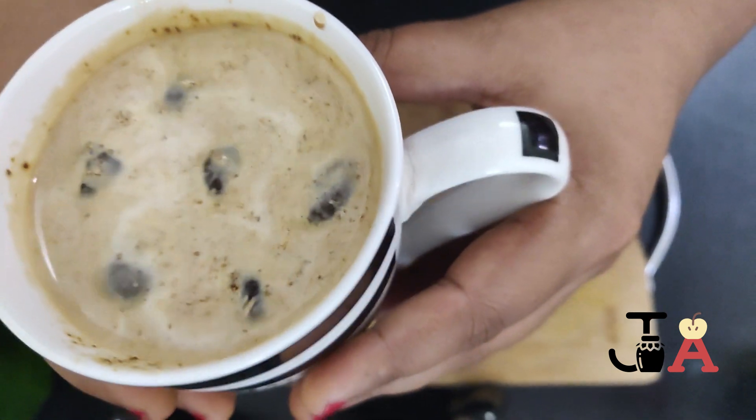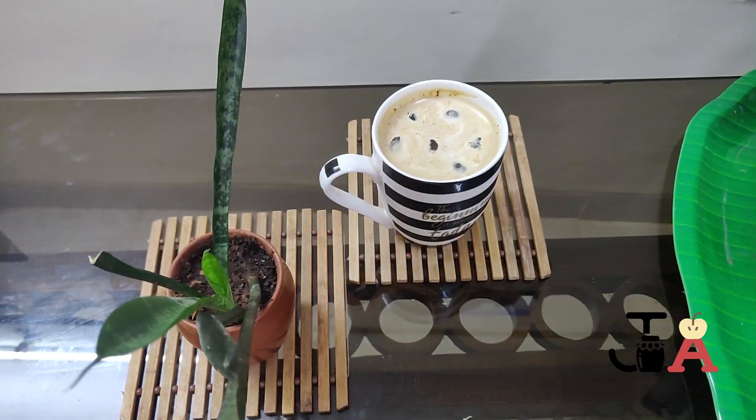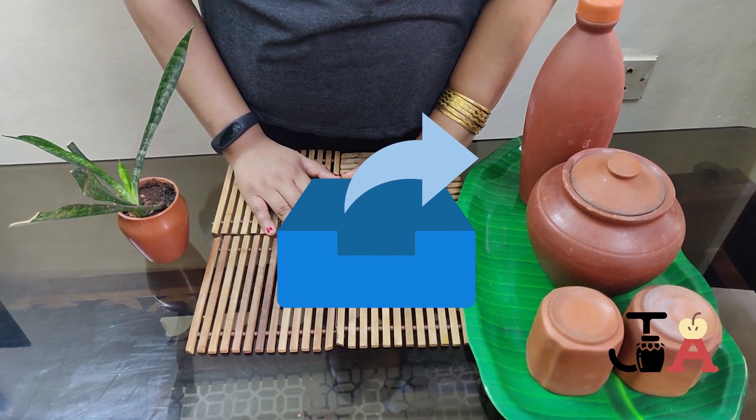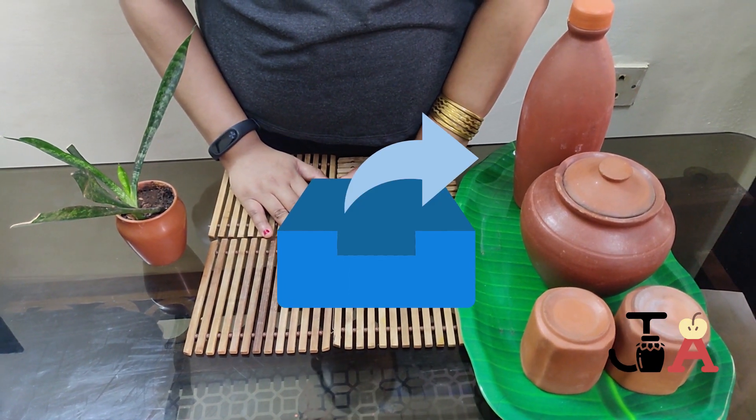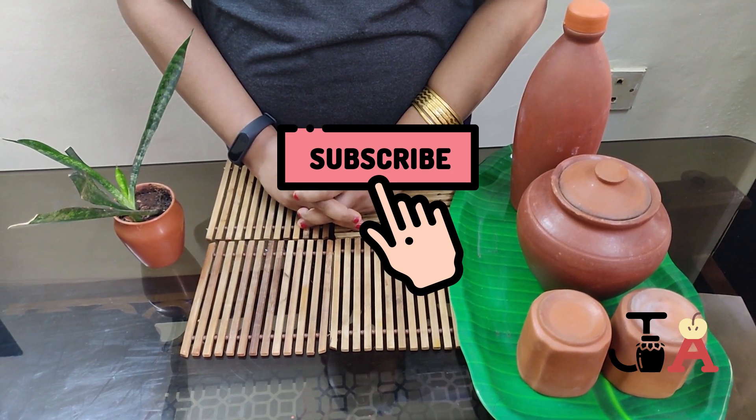You also try this at home and let me know how it turned out in the comment box below. If you found this video useful, please don't forget to like, share, and subscribe to our channel. Stay tuned for more such videos. Take care, bye bye. See you, God bless you.